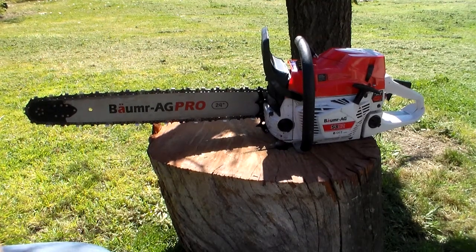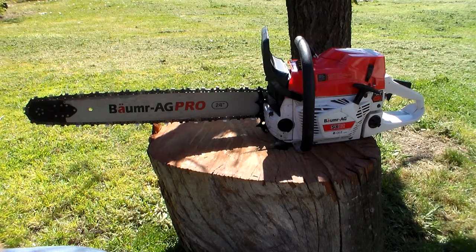G'day YouTube, I'm Rhys and this is my review on the Bauma Ag SX82 chainsaw with 24 inch bar as sold by Edison's Online. Before we start, a few things I'd like to get out of the way. Firstly, a disclaimer — I'm no chainsaw expert, I don't work in the forestry game, I'm not an arborist. I'm just a dude that bought a big ass chainsaw off the internet after doing a bit of research. This won't be a highly technical description of the item — it's more of an opinion piece, but there will be some technical aspects to it.